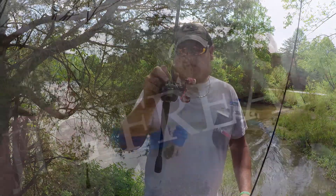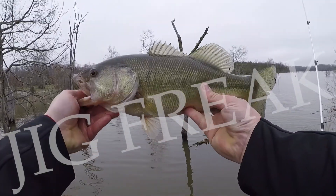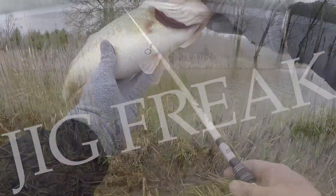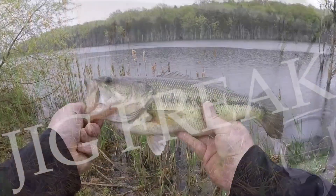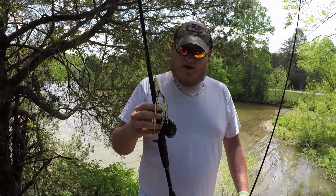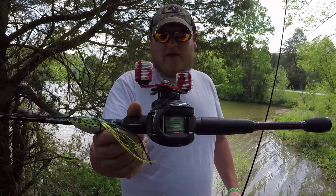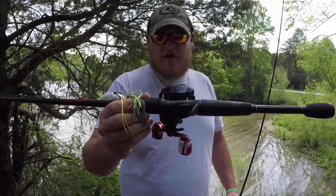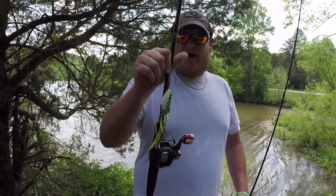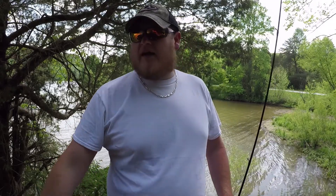This is my Black Max combo that I bought at Walmart years and years ago. You can see it here — beat up, wore out — six-four-to-one gear ratio, old five-bearing Black Max. Paired with the Black Max seven-foot medium heavy rod. It is a combo that I got years ago at Walmart.